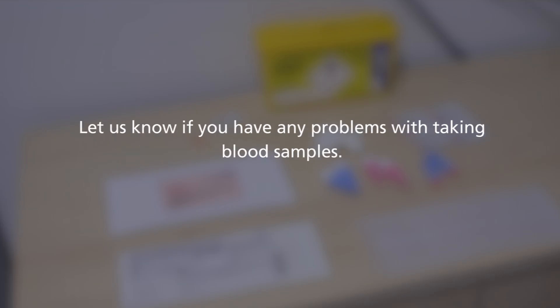Let us know if you have any problems with obtaining blood samples.